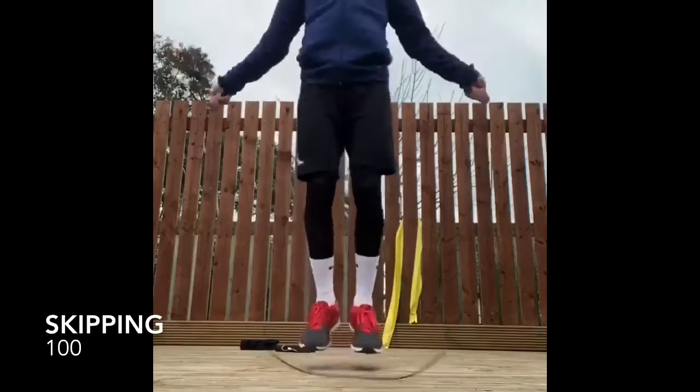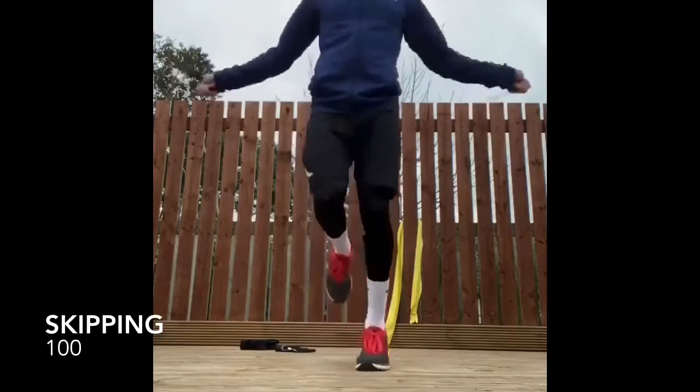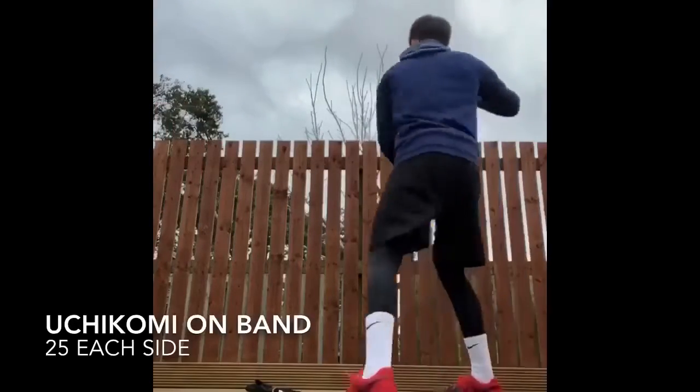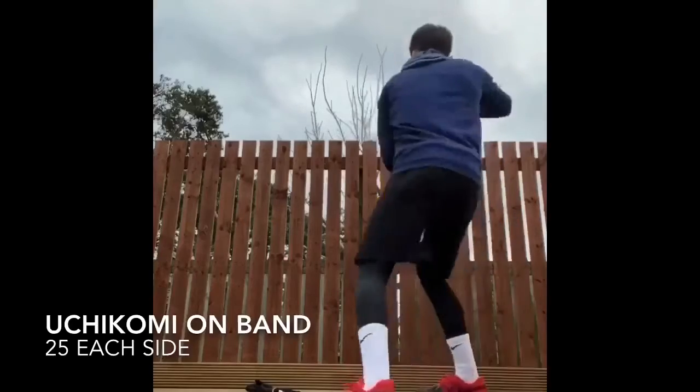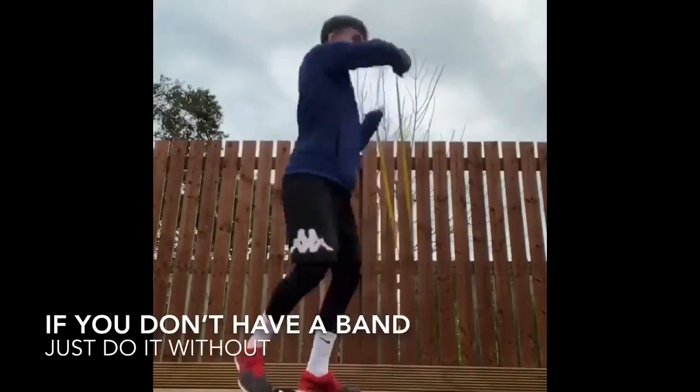We're going to start off the circuit by doing 100 skips as fast as possible. Then we will do 25 uchikomis of each side of your favourite technique. If you don't have a band, you can easily just do shadow uchikomis where you just stand and do it.